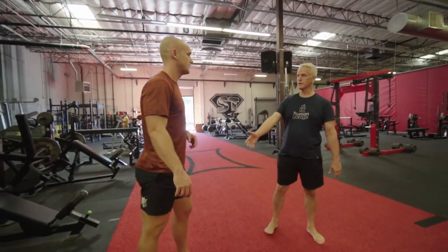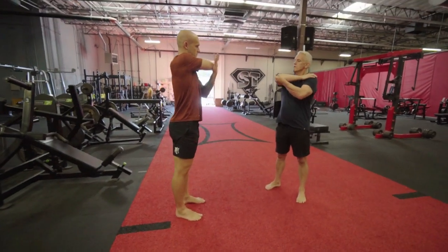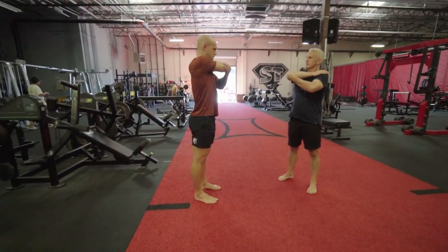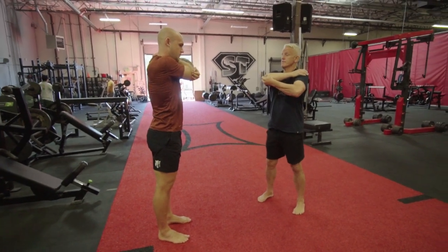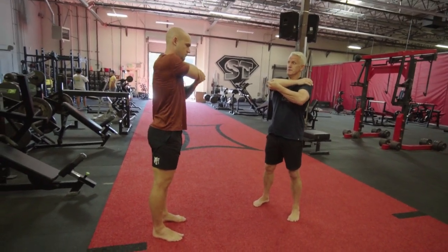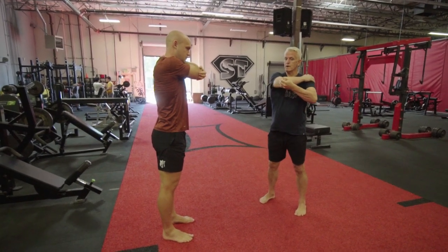Now let's do the elbow torque — really simple. Right hand on left shoulder, take your left hand on the elbow. Find which way is tighter; for me it's external, but it can be different, even day by day. Get one good grip and pull your body around to the left.